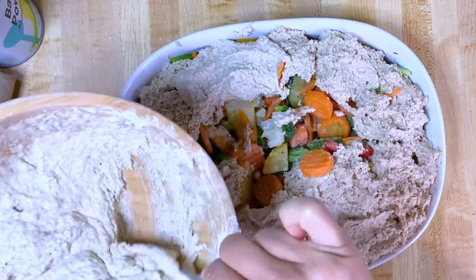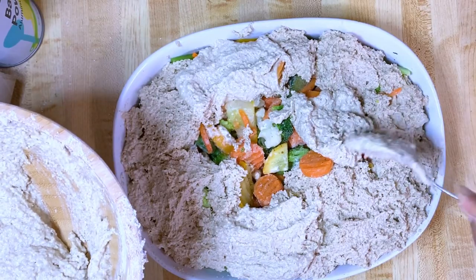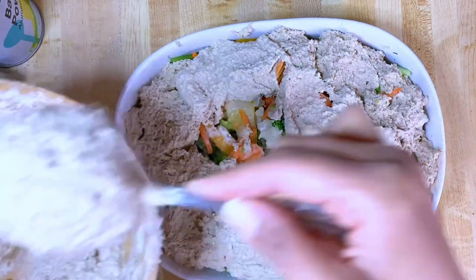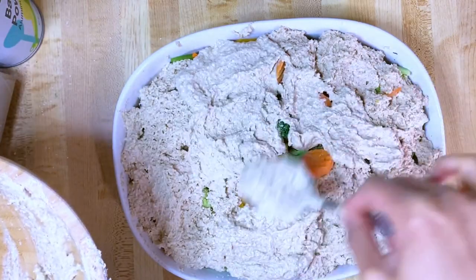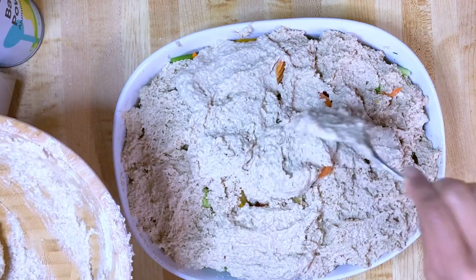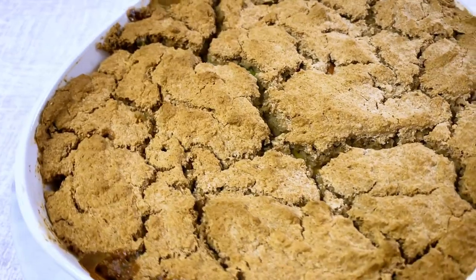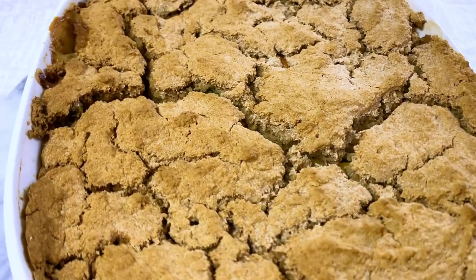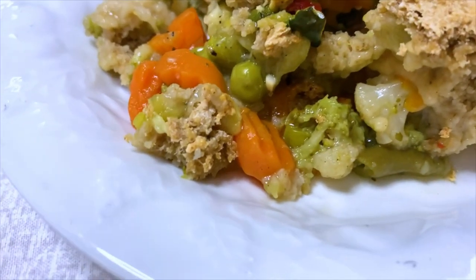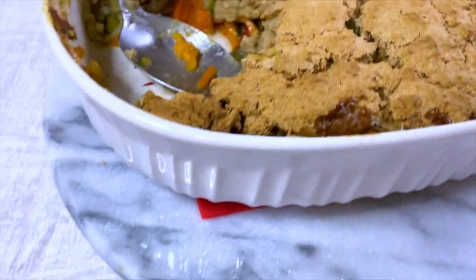You will definitely need to double the biscuit topping recipe because I had to make another batch. Just want to cover everything. Preheat your oven to 350 — I already did that. This is my veggie pie. It just came out and it looks beautiful. Here it is, my delicious vegetable pie. I have enough for a couple of servings or a couple of people.